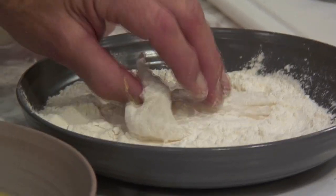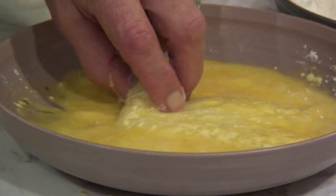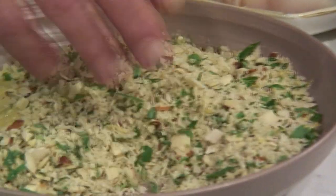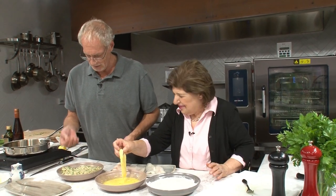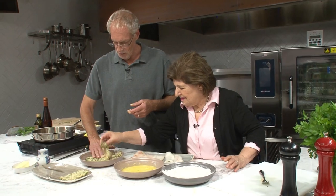When you're breading, it's important that you keep one hand dry. You only do the egg wash with one hand — the other goes into the crumbs. If you're left-handed, you'd do it with your right. If you get the wet mixture on your dry hand, it's all going to stick to your fingers. There's our beautiful almond crust — push that in a little bit.